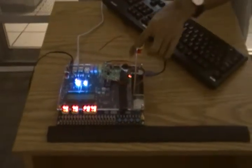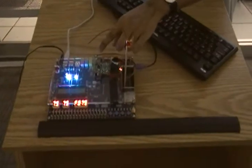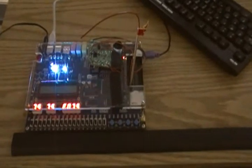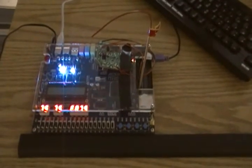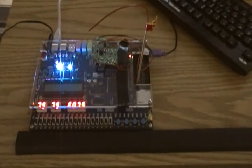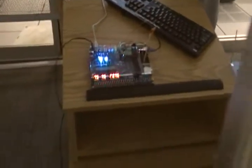It takes the signal from all the switches, and depending on which switch is pressed, it implements that functionality — it gives that sort of signal on that frequency.